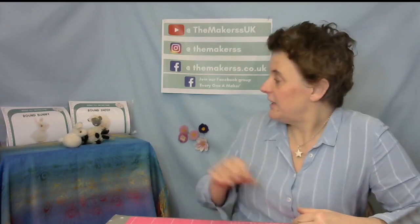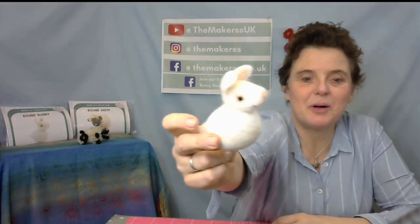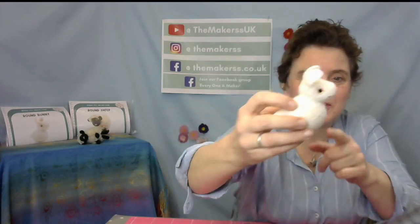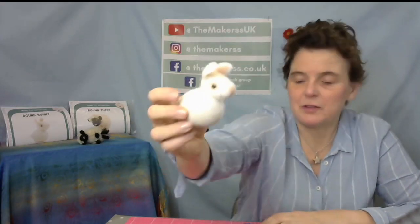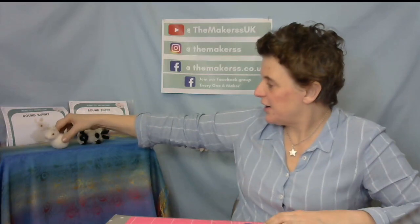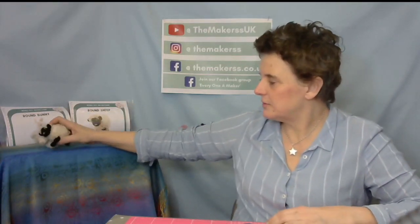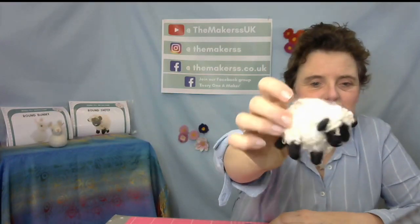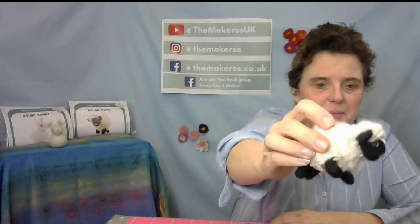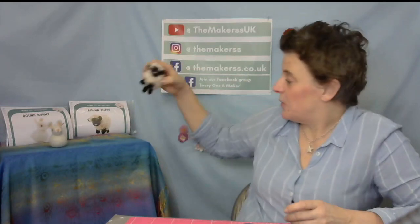Today you're here initially to watch how to make this little round bunny with a little bit of help — the help is through a wool ball that's inside. If you stay tuned then you should be able to see straight away how to make this super cute little sheep, which has a very similar technique but we're adding a little bit more.